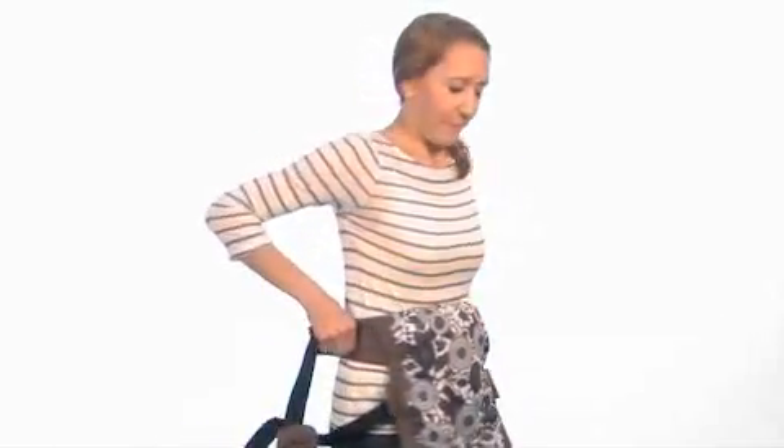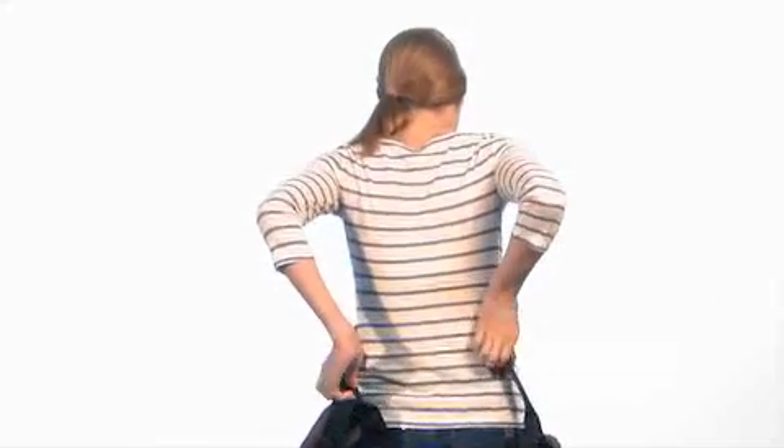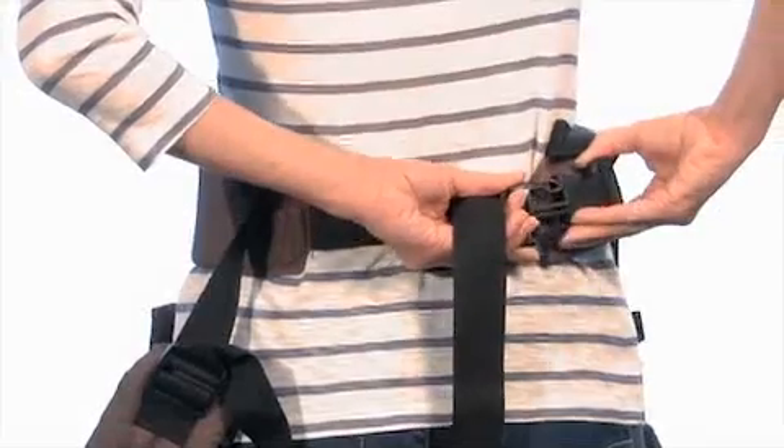Start out with the carrier hanging down in front of you. Flip the lumbar belt and then fasten around your natural waist. You'll hear a click when the buckle is secure.